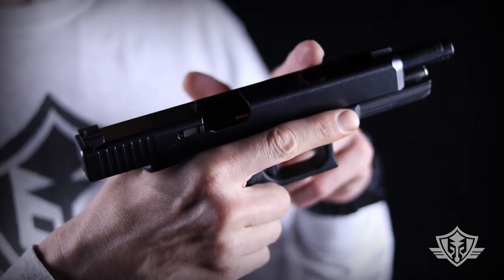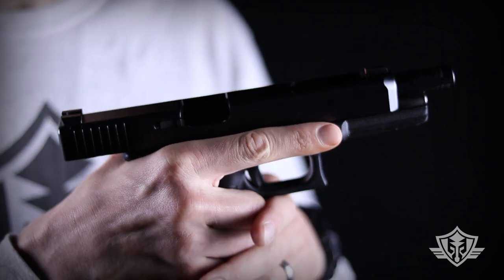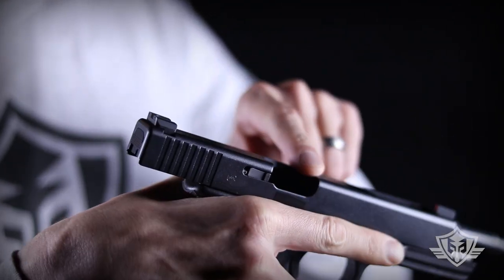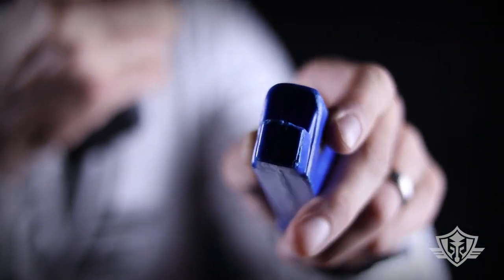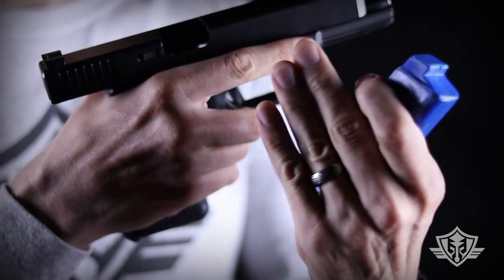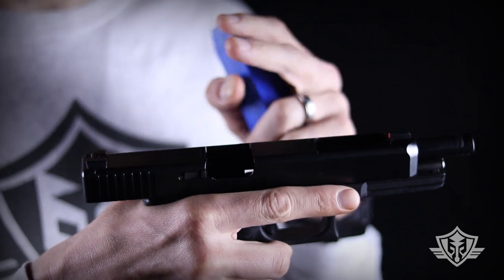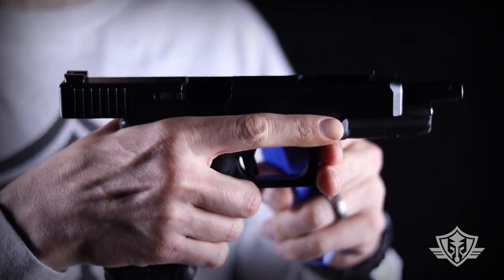For today's demo I'm going to be using a Glock model 34, a third-generation Glock. You can see I've got my slide locked open so I can verify it's empty, and I'm using a training magazine with all ammunition removed from the area so we can be safe. I'd recommend you put your gun into this condition before you get started, just to be absolutely sure it's unloaded while training at home.